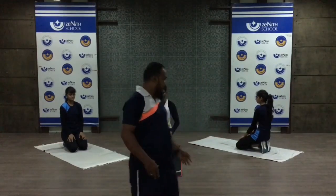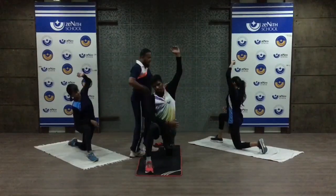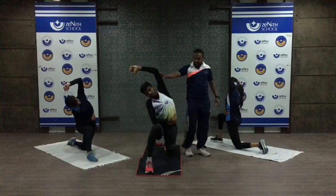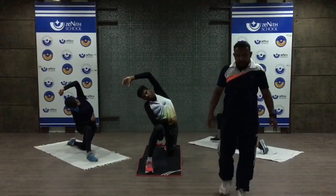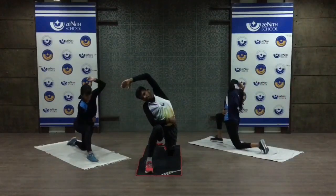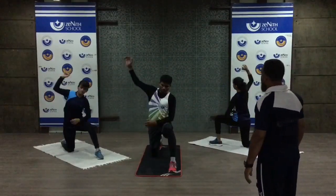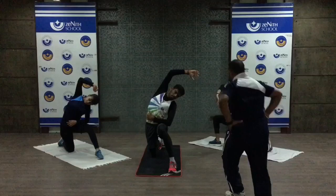The next stretching is for the side back and lower back. Take your position in a forward lunge. Raise your head and stretch. Very good. This stretching will strengthen your side back, lower back, and your shoulder. Change to the other side — hold it. That's fine, very good.